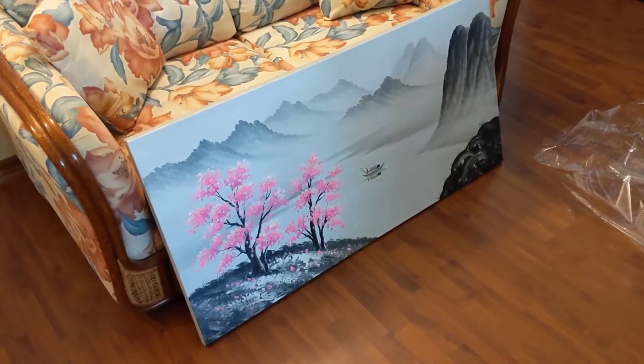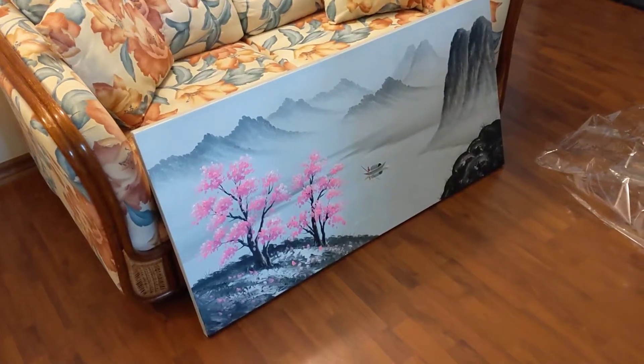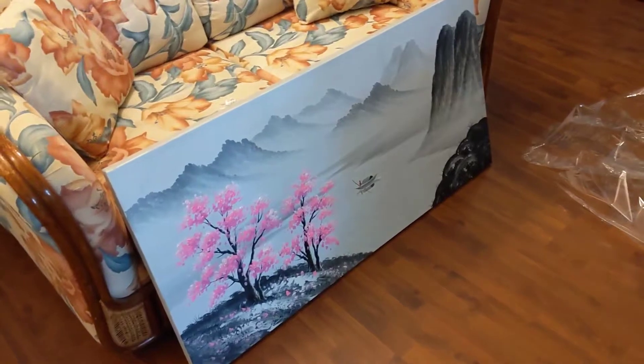Okay guys, I just got the canvas today and I wanted to show it to you before I put it up on the wall. It's a very beautiful painting.